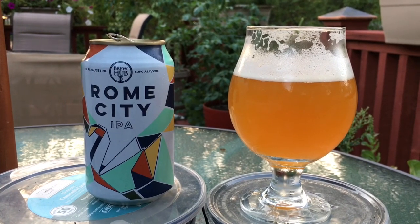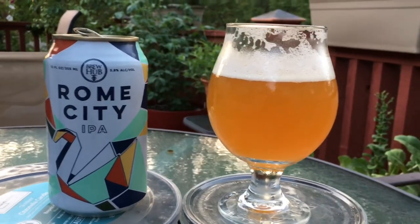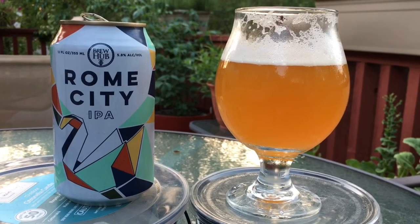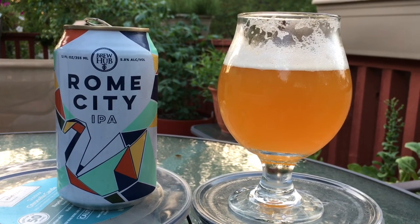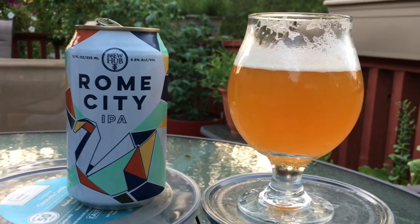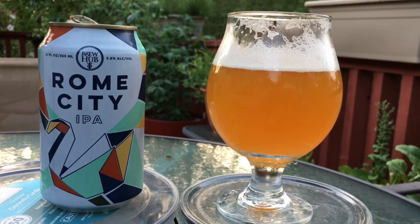Welcome to Beer Barbecue Baseball, giving you guys a different view for today's review. I got a beer a friend brought back from Florida on his trip — a vacation with his family. It's brewed by Brew Hub, it's 5.8 percent alcohol by volume, and it is called Rome City IPA.